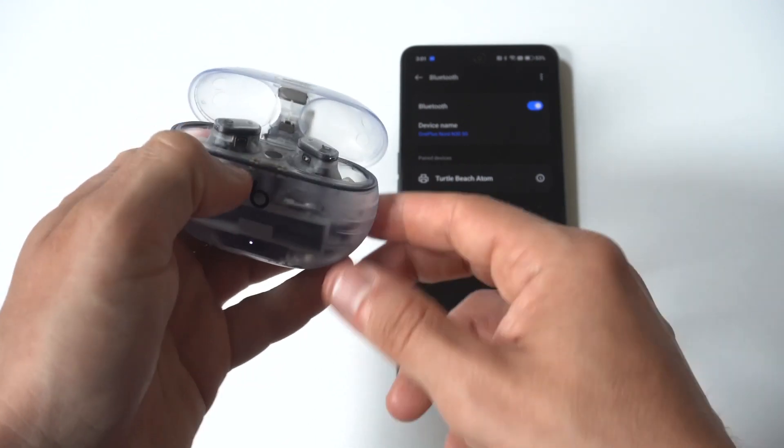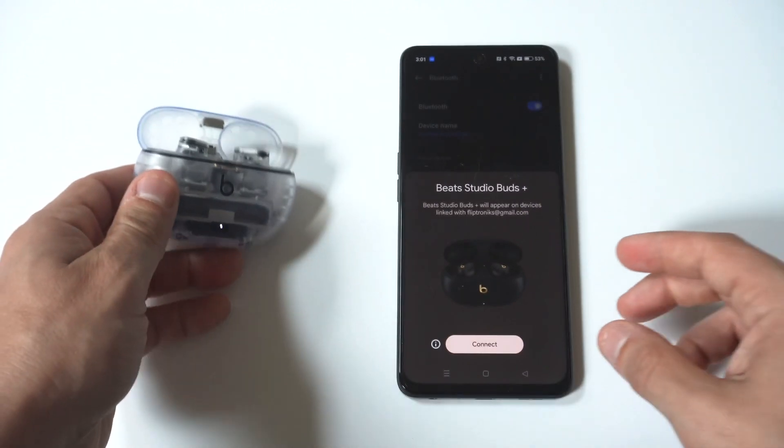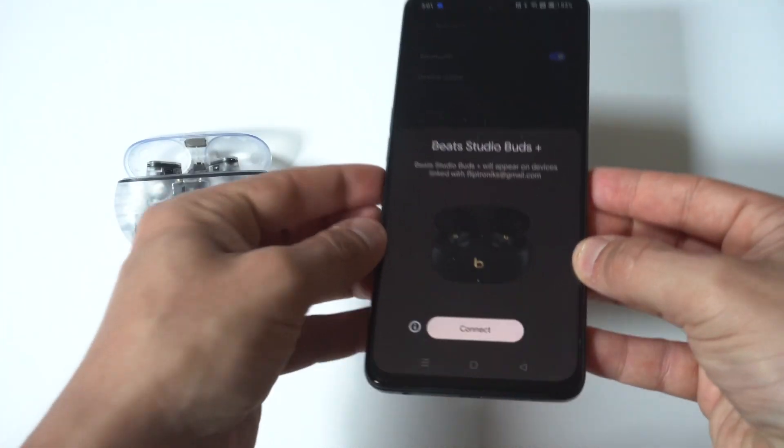Sometimes it'll pop up — we actually got it to pop up right there, which is nice. So if you get it on the first try, you can just connect this way.